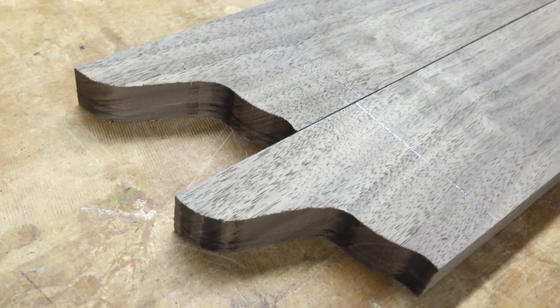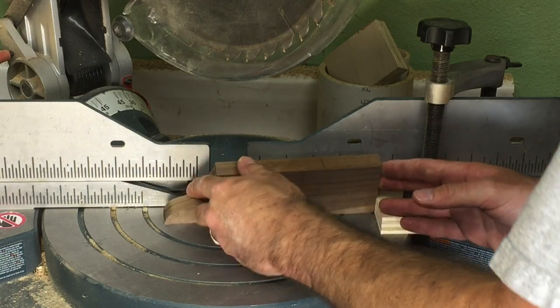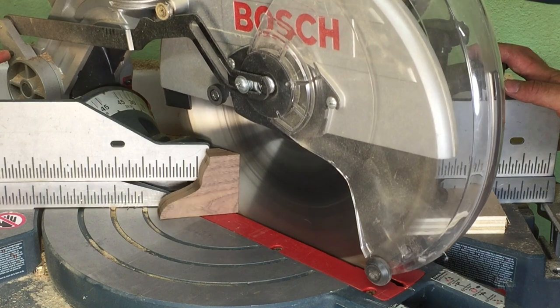With the profile cut on all eight pieces, it's time to join each pair to make one foot. I use double stick tape to fasten the work piece to the miter fence and a stop block for proper registration.